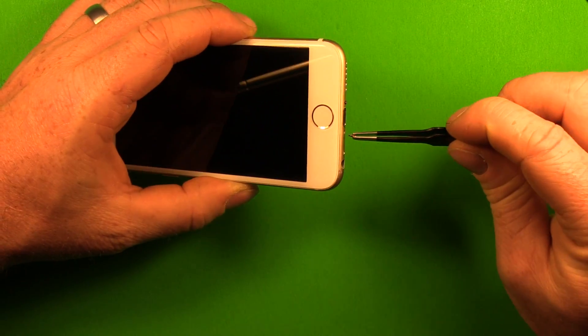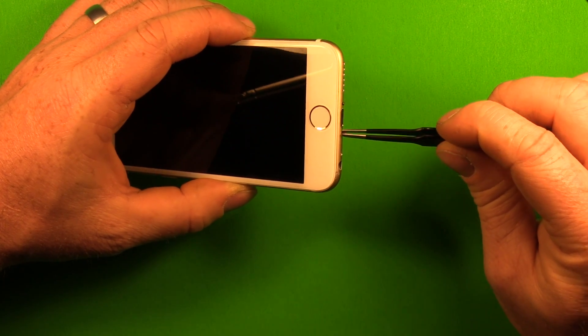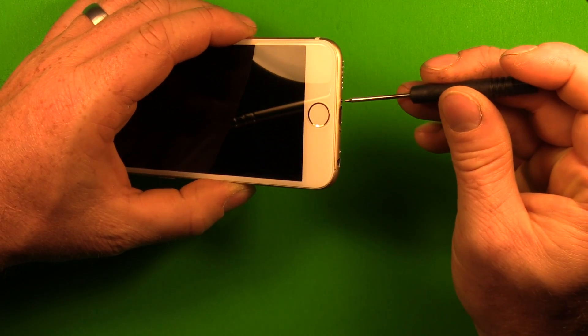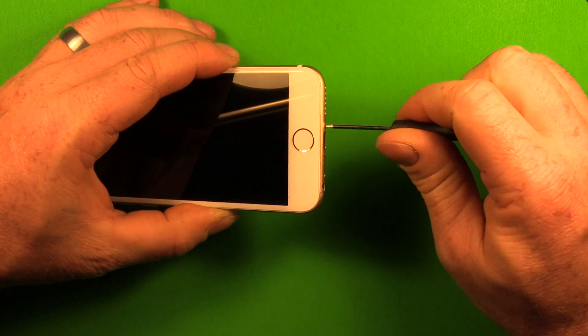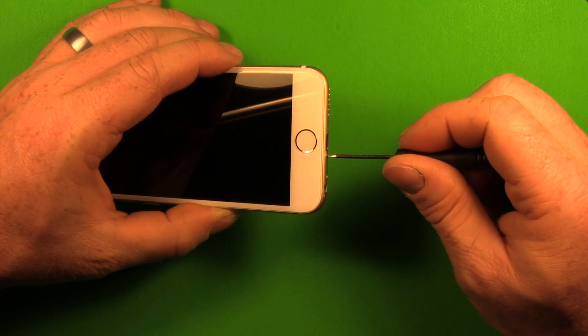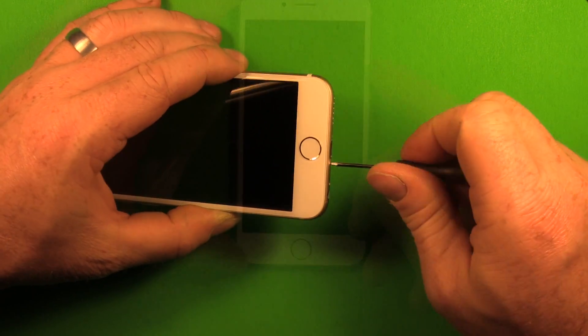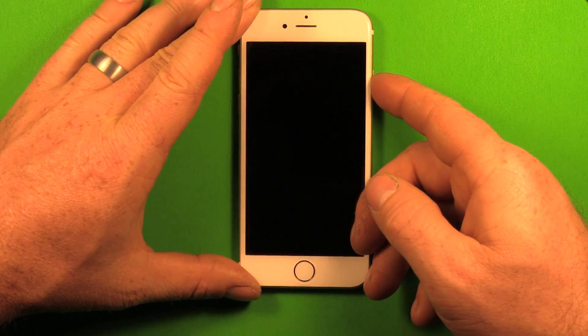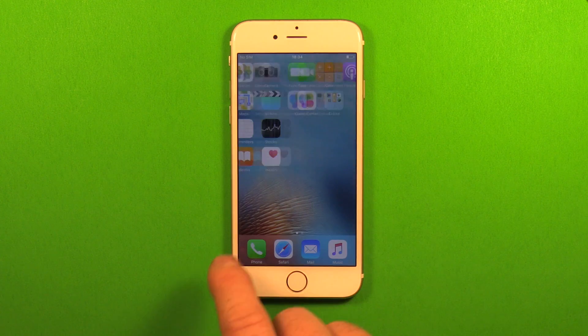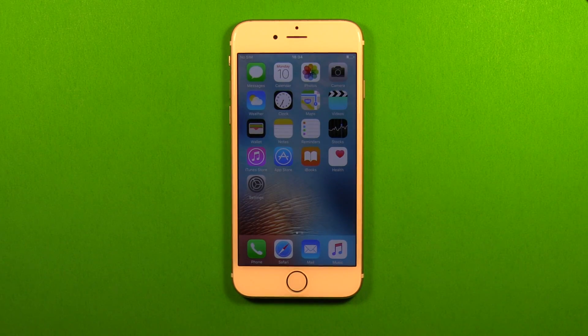Next grab your bottom screws and put them in — use tweezers to make it easier to grab. Set them in there and use your pentalobe screwdriver to screw them in all the way. One final time, power on the device. Make sure that everything is working, and thank you for choosing Scan2Tech. We hope you enjoy your new battery.